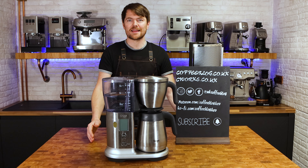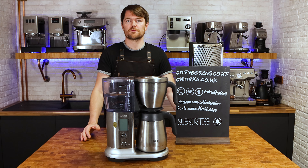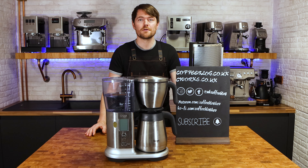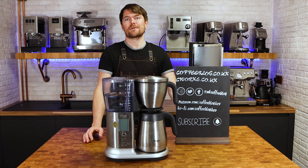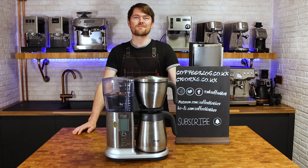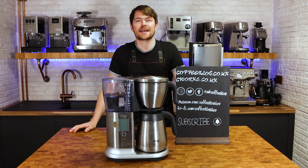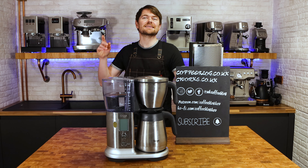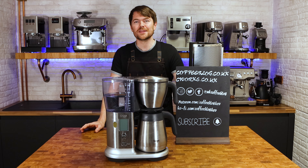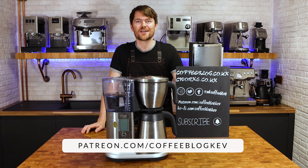Overall, I think the Sage Precision Brewer is very clever. I've really enjoyed the coffee I've made using it over the past six months and I'm going to keep it as my main filter coffee machine. There are a few areas that could be improved — especially when it comes to mimicking popular V60 techniques — but it's a great machine. Thanks very much for watching. If you enjoyed this video, click like and subscribe to become an official Coffee Botherer, or support on Patreon at patreon.com/coffeeblogkev.